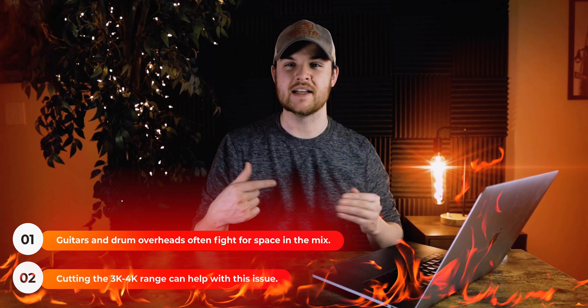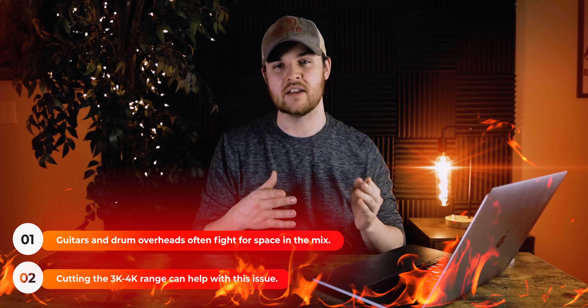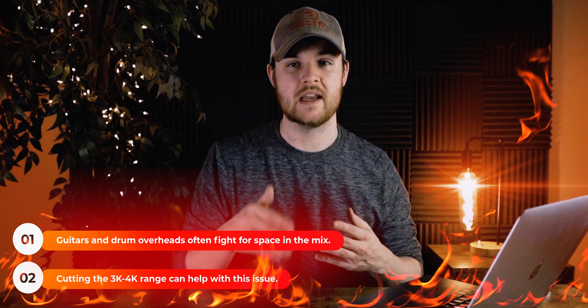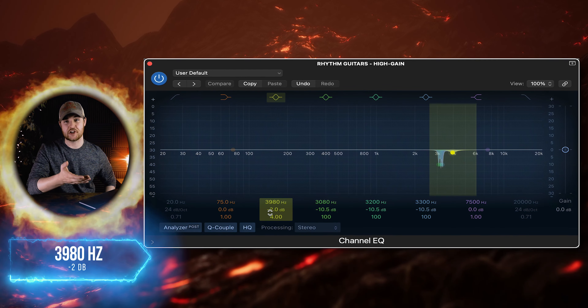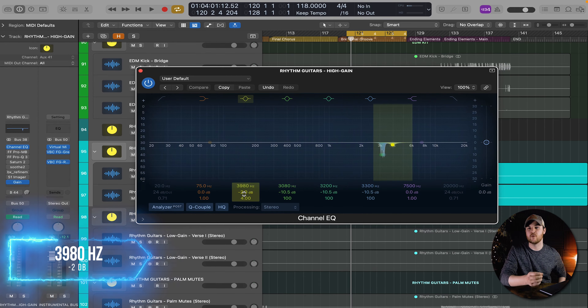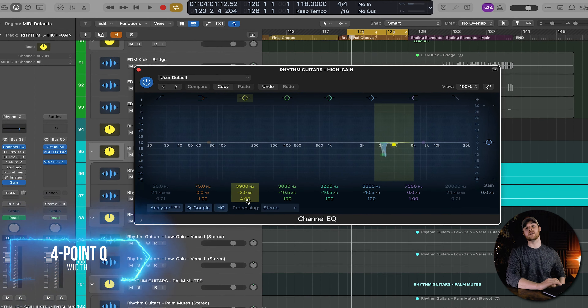The reason I did this is when I was placing it within the mix, it was kind of fighting against the overheads a good bit, so making these moves was really crucial for me to be able to sit this guitar tone within the mix. This next EQ move was made primarily when I was finishing up the mix, around the 3900 to 4K range, and I pulled this range back by 2 dB with a 4 point Q.